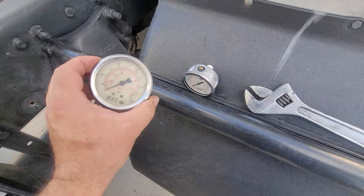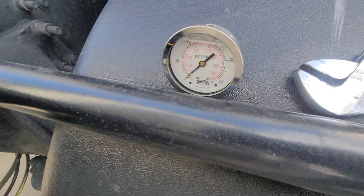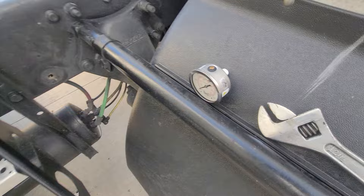I already have one installed in this truck — this is the old one I just removed. I'm going to be installing this one. It's a winter gauge and I have it ready to install. I'm going to leave the link in the description if you want to purchase one of those on Amazon.